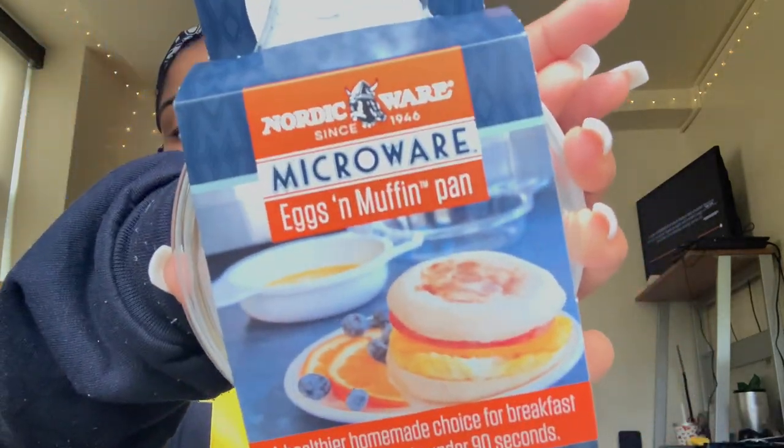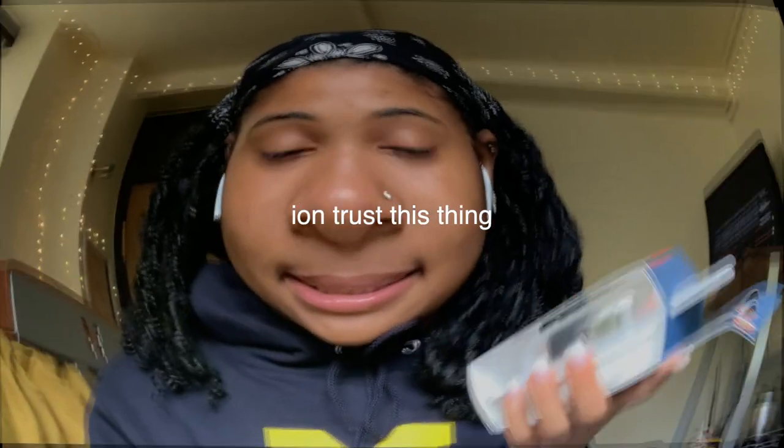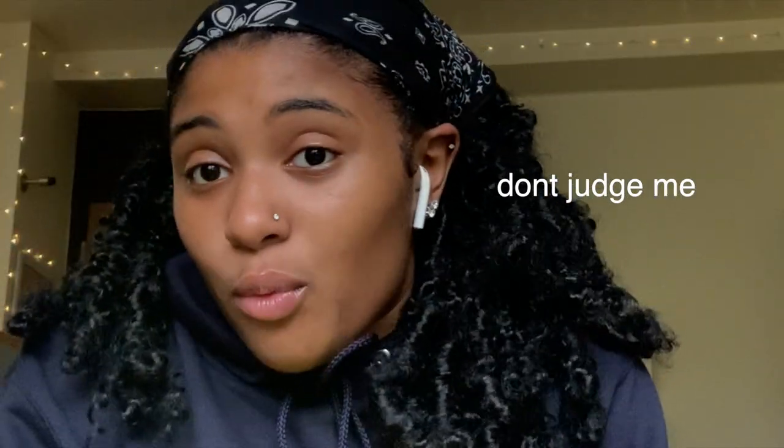Let me show you — you pour eggs into it like that, put it in the microwave, and you get a round egg like that. I have never cooked eggs in the microwave. I don't know anybody who's really done that, but I'm sure there are people who have.